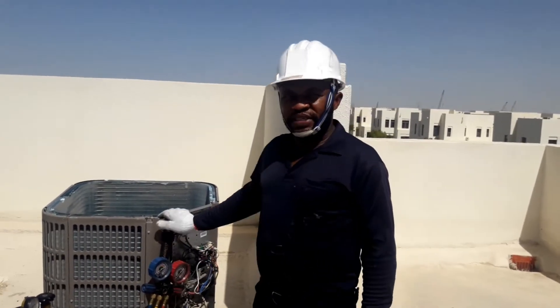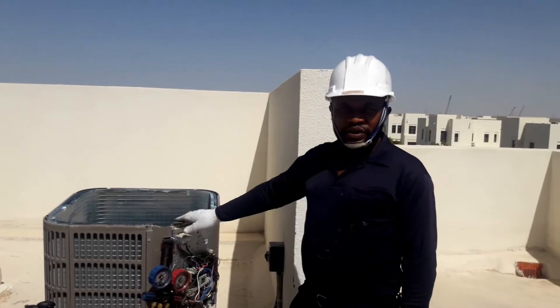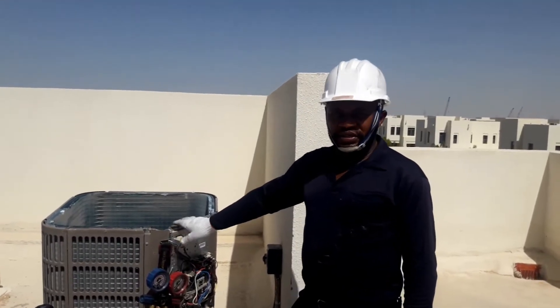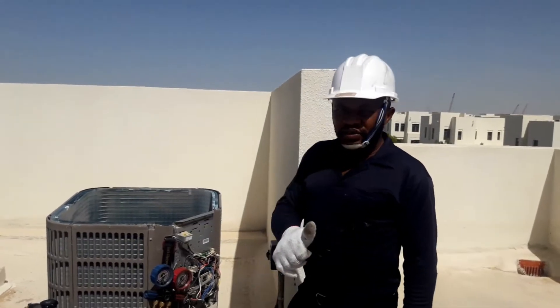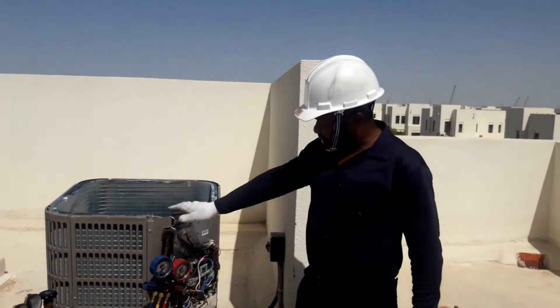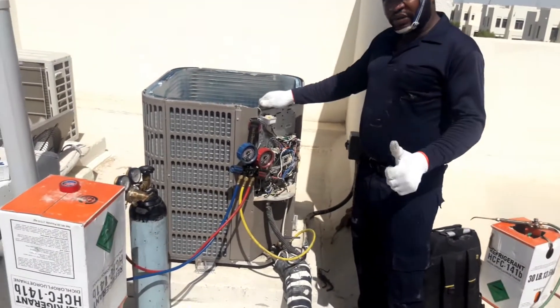Hi guys, welcome to my channel. I will show you today how to flush an outdoor unit when the system is blocked and the compressor is still okay. You can see this system is blocked, so it's not pulling properly.